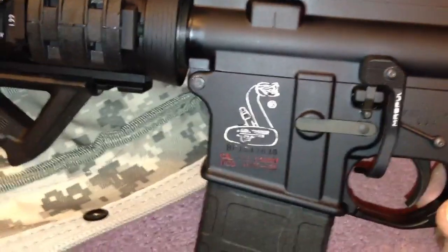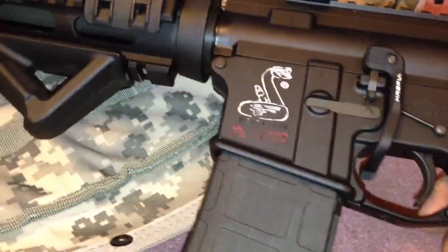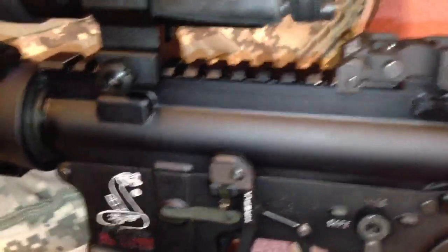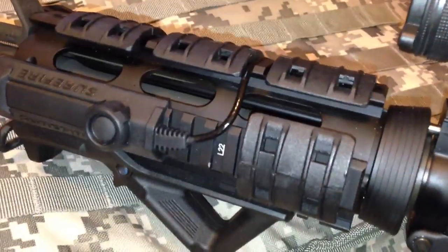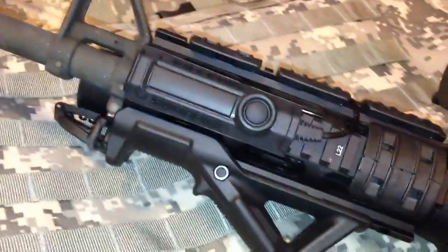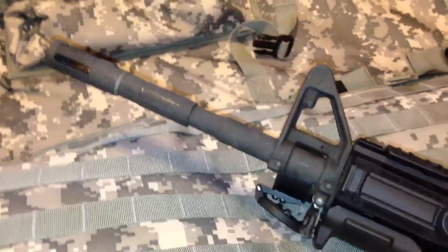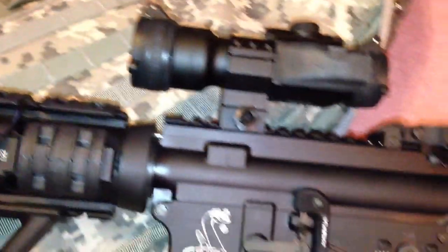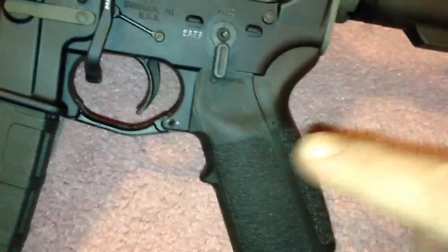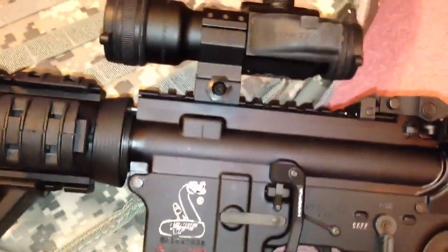The gun comes in at 11 pounds 2 ounces with a loaded magazine, which is pretty heavy. I'm hoping that with a different forend I should save about 3 to 4 ounces. That's my Bushmaster AR-15 complete — I have about 2,000 rounds through it and it's just a terrific gun. I also have the Magpul MIAD grip and the Magpul enhanced trigger guard.